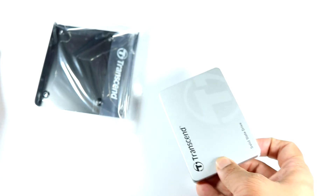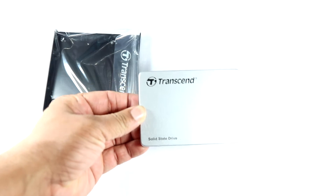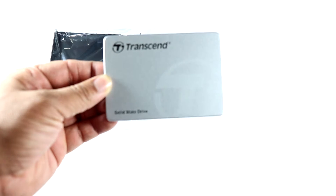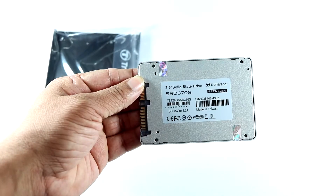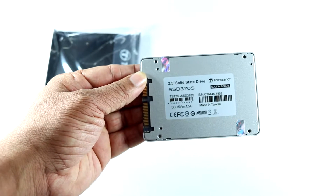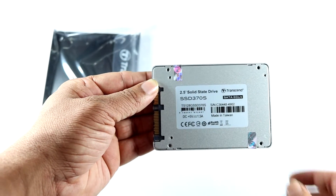This is the SSD itself. It's very small — I never expected it to be such a small device. There's no extra branding on it; it just says 'Transcend Solid-State Drive.' On the back we have the serial number, and it says 370S, which is the latest Transcend series, and it confirms SATA 6 Gbps.